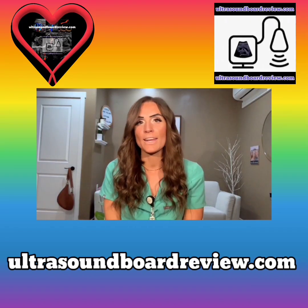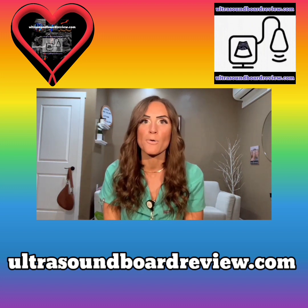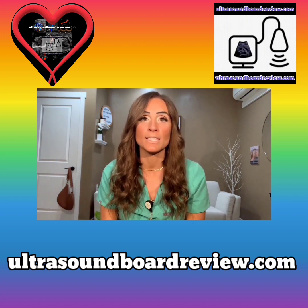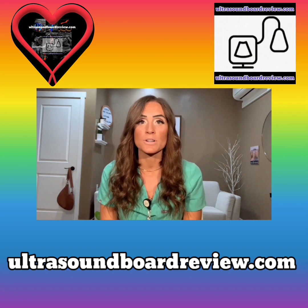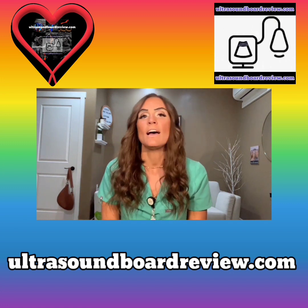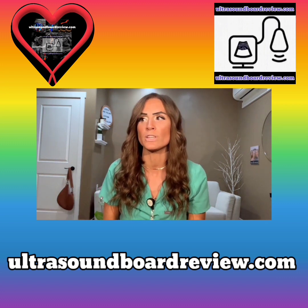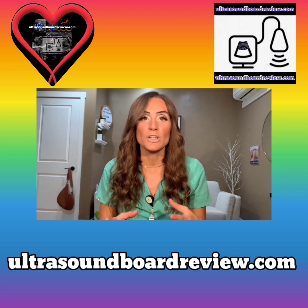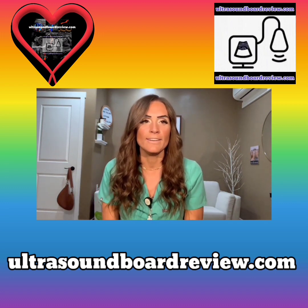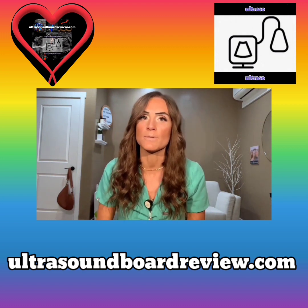Hello, everybody. My name is Alexa, and I am here to talk about how I passed my vascular registry board. I currently am a diagnostic cardiac sonographer. I work in St. George at the hospital here, and I've been doing that now for about a year and a half. If you're watching this video, it means that you're probably an ecotech looking to figure out what types of material or stuff you should use to study for your vascular boards, and that's what I'm here to talk about today.